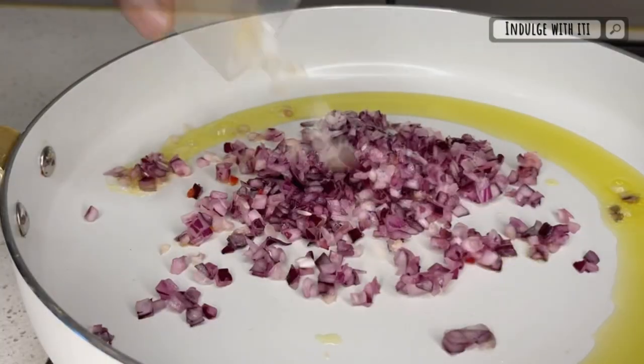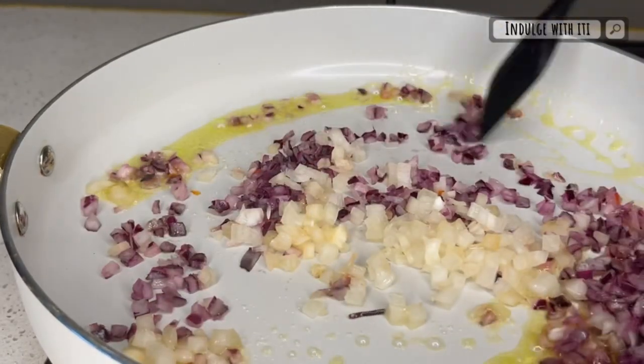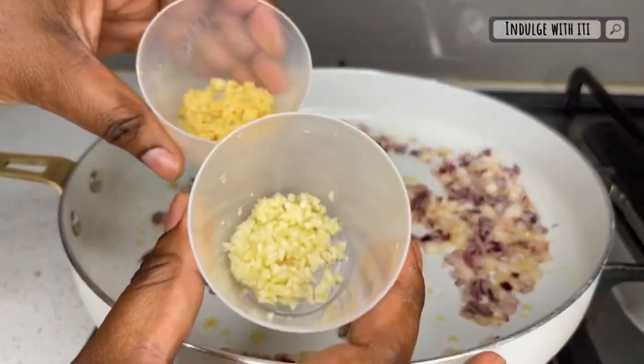To begin with, I'm going to add some olive oil to a heated pan followed by some purple and white onions. Sauté your onions on low to medium heat before going ahead to add your minced garlic and ginger.